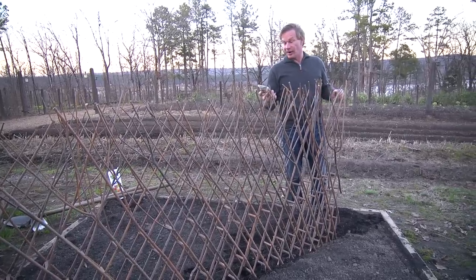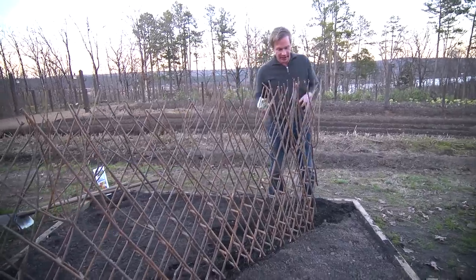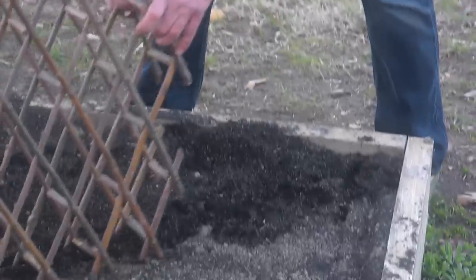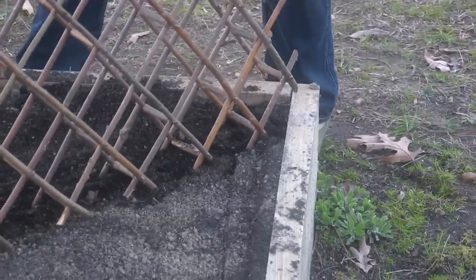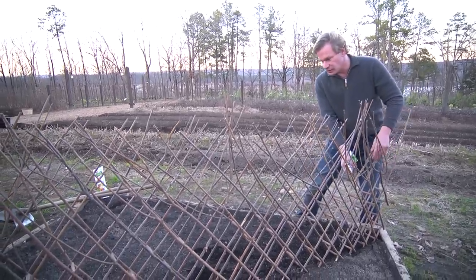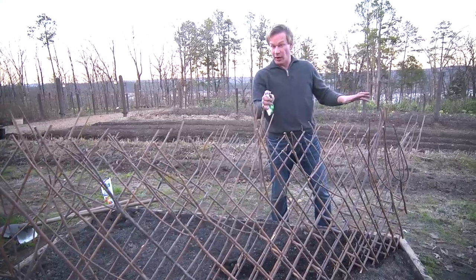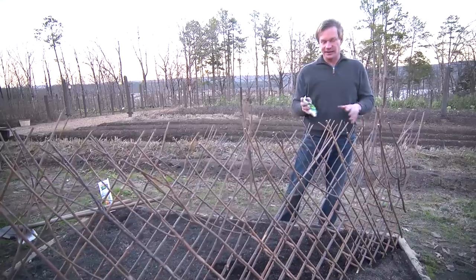Peas, particularly a variety like this one called Alaska, you can plant these really early. I've got this accordion trellis that I'm pulling across — actually cutting across, bisecting this square. I'll pin it on either side and in the middle so it doesn't fall over, but I really want to show you how I'm planting these peas.